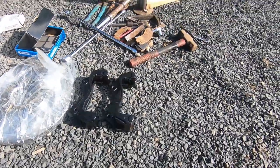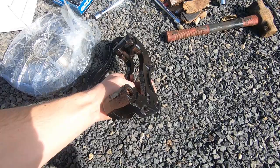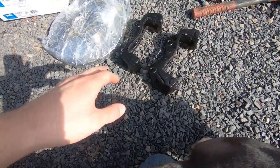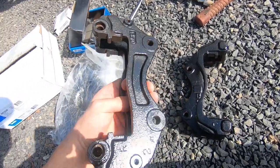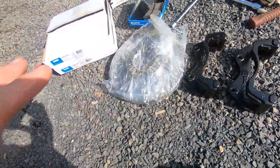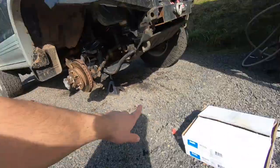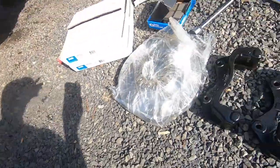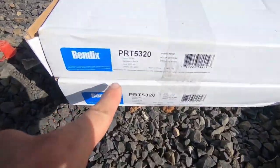What you're going to need from a junkyard are these caliper brackets — the front caliper brackets for a Montero Sport with the 16-inch factory wheels. The reason for that is because it uses a bigger disc. This front disc is 314 millimeters, whereas the factory front is only 276 millimeters. So you get an inch and a half bigger brakes, and here's the part number for the brakes.